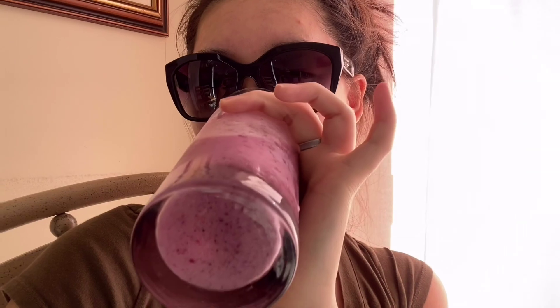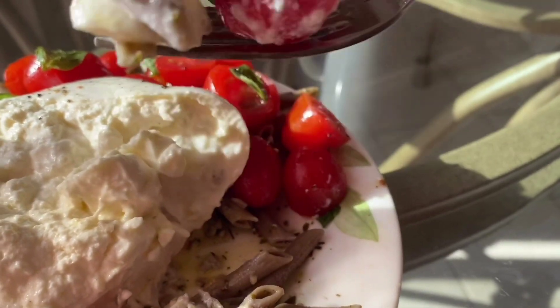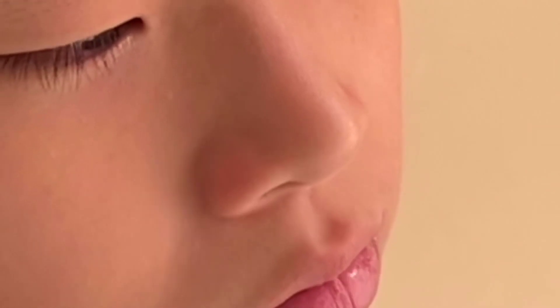Cheers to you all! I was trying to force my cousin to eat this, but surprisingly he said it was super tasty — even though he hates anything that's healthy.